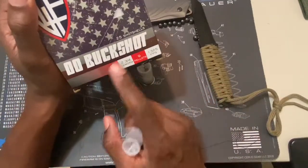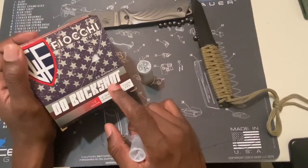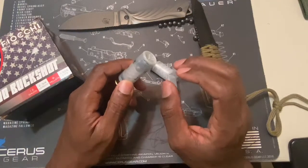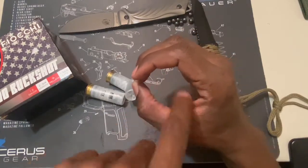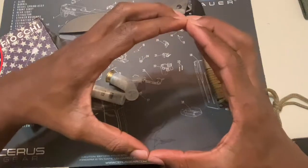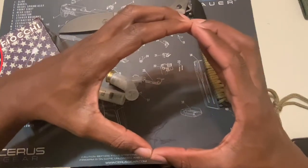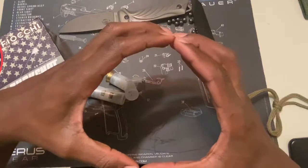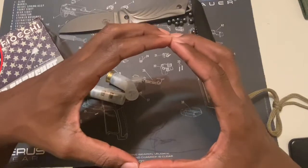You want to make sure that you get double-ought buckshot. This is the more popular and more recommended shotgun shell to get for home defense. You don't want to get birdshot — they're not going to give you that penetration power that you're looking for. So if you were to hit somebody and nine of these pellets were to spread out, you're going to stop them. Just imagine nine of these pellets coming at you at 1,325 feet per second — you're going to stop that target immediately.